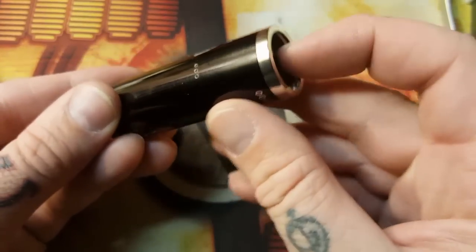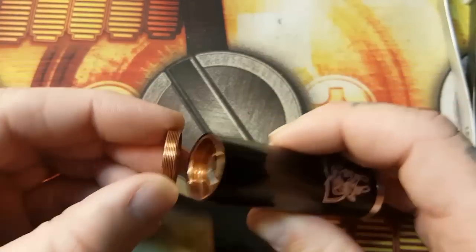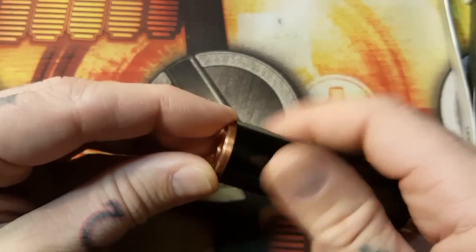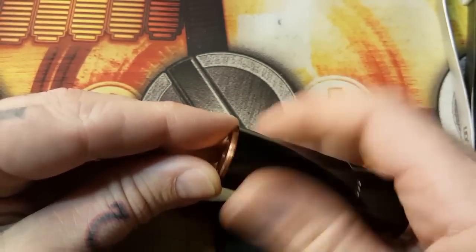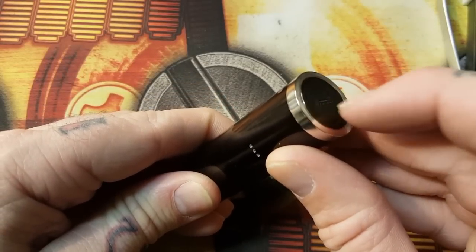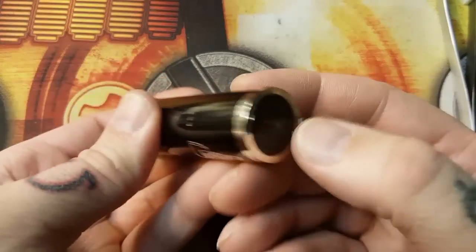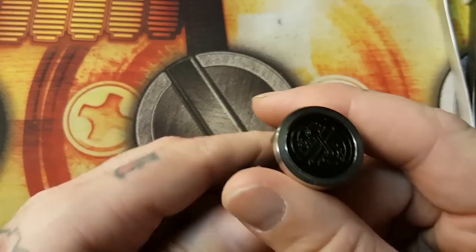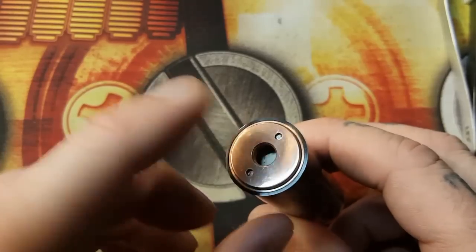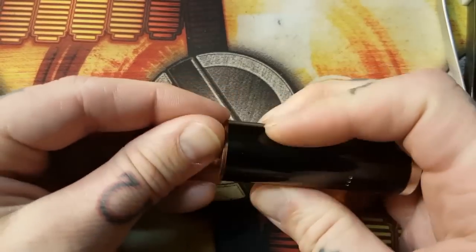See how the button is staying in without the top cap on. But if I put on the hybrid 510 connection top cap, now when I hit this button that magnet is pushing back down. That's how this thing works - it's a magnetized fire button, but the magnets are actually in the top cap, which is pretty neat. It's a very different setup.